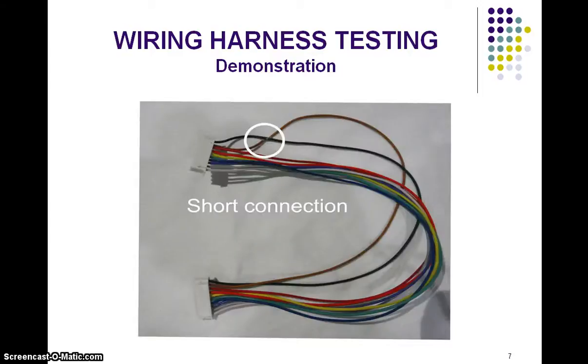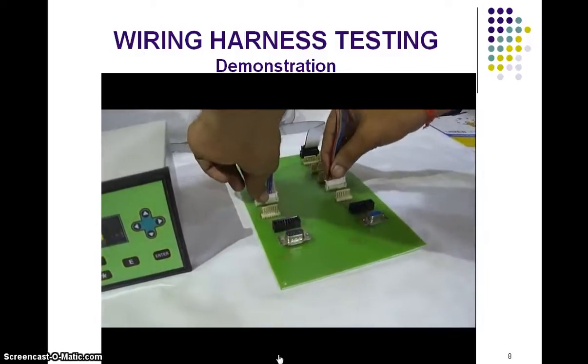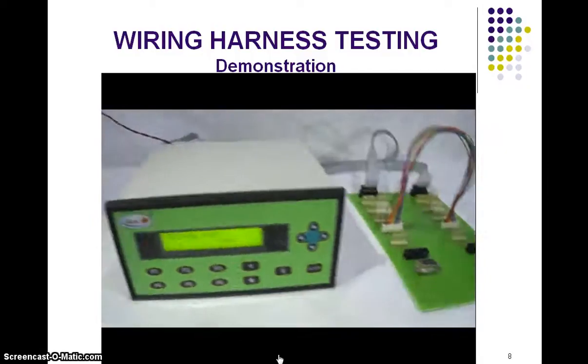Similarly, another connector which has a short circuit — if this wire is tested, then again it also fails the test.